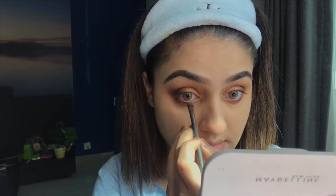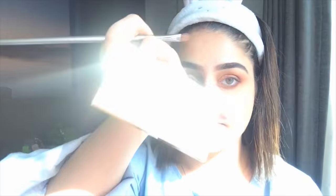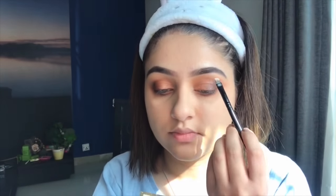I'm going to apply the same shimmer shade onto the inner part of the lower lash line as well. Next, I'm going to apply a highlighter from Sleek Cosmetics — the Sleek Makeup palette. I'll use the golden shade and apply it onto my brow bone right here.